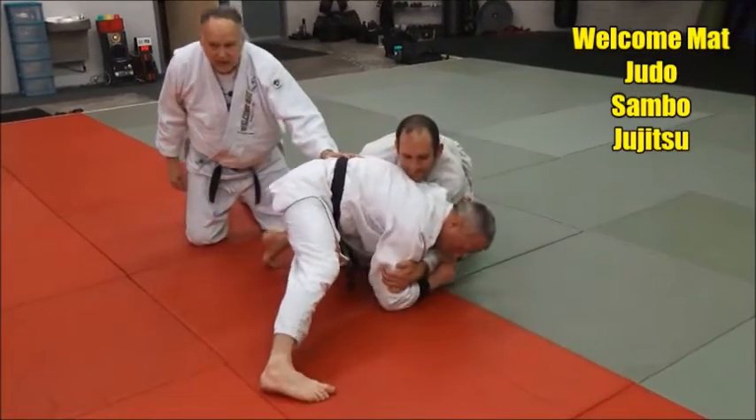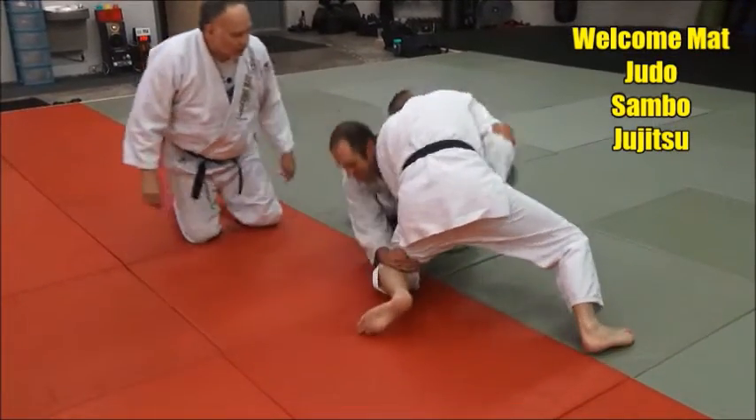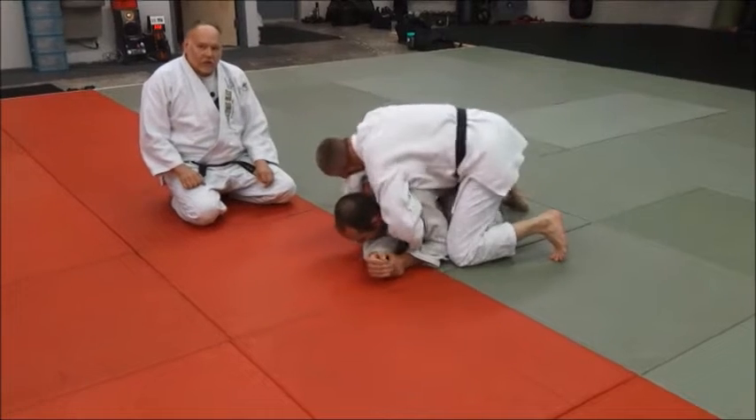When he shoots, he posts and gets that base. Now he starts working, working, working, and he rounds to the outside.